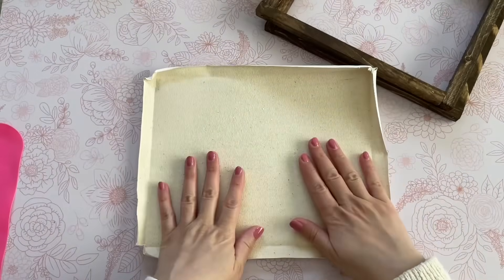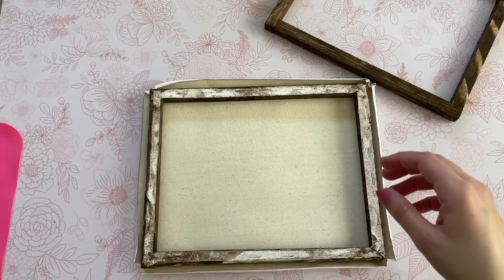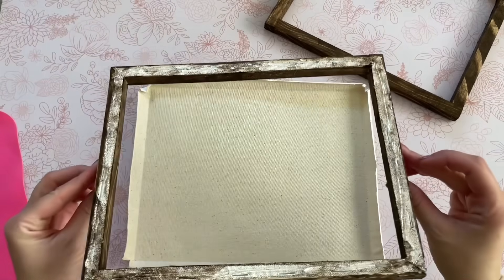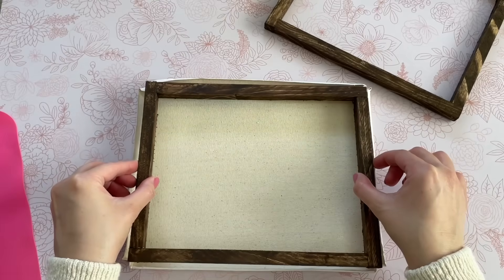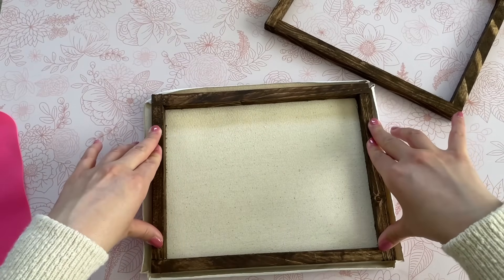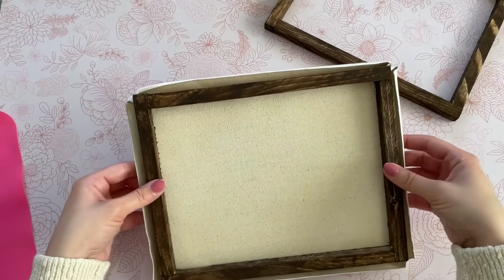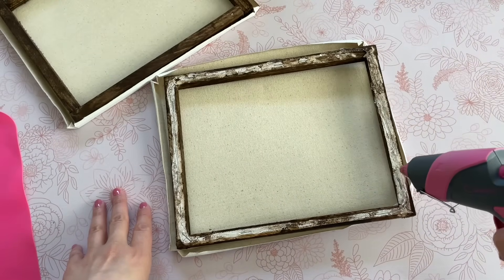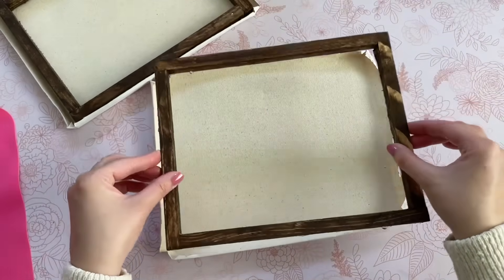Now we have to attach the canvas to the frame. I'm putting some hot glue on mine — you can definitely staple it as well if you have a staple gun. I have the Gorilla hot glue sticks in my hot glue gun — I'll leave those linked down below — I feel like they give a stronger hold so I like to always use those for my DIYs.